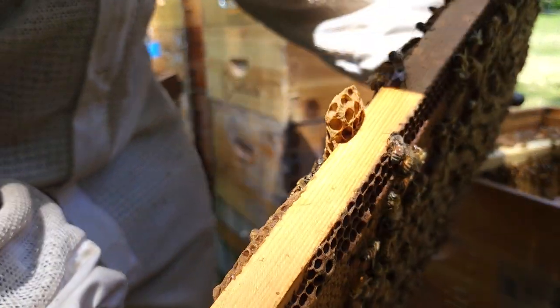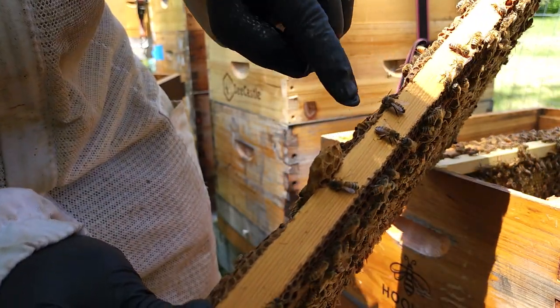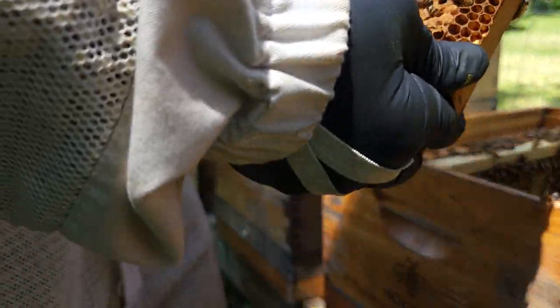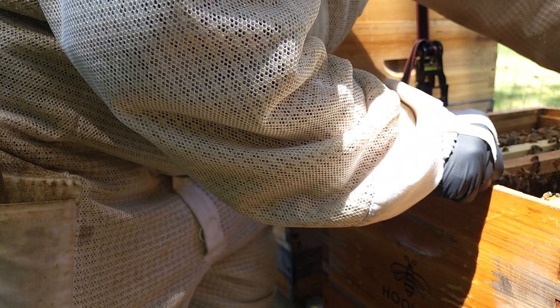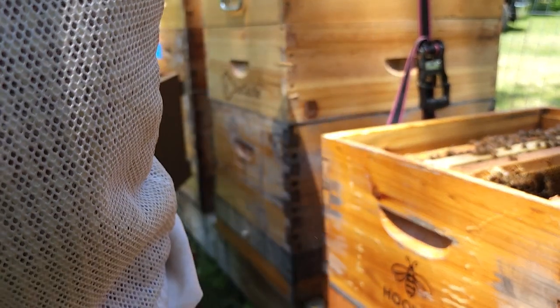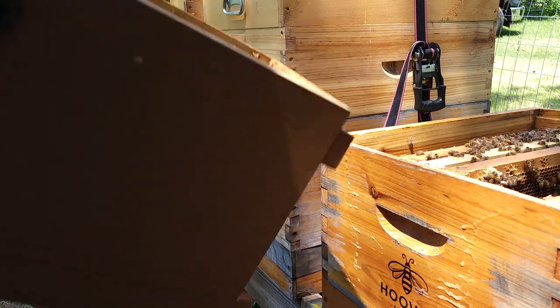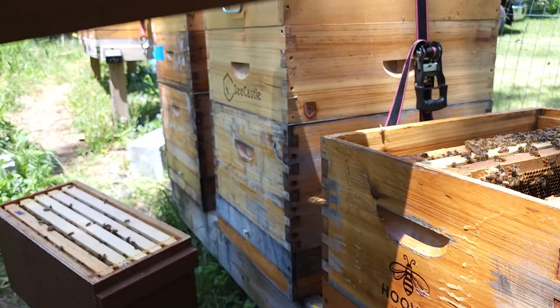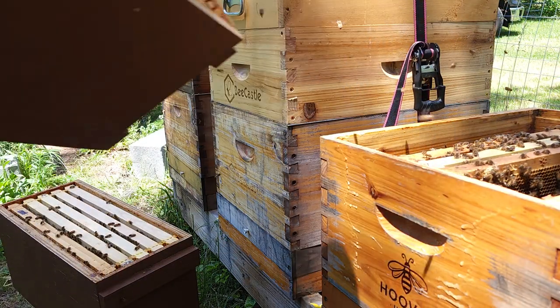Nothing in that one. Nothing — that's normal for a healthy colony. Some more brood in the middle. When you're putting your frames together, these sidebars is where you always want to be careful — I'm not going to pinch the bees. There's a few bees left down in here but not many. Let's see if I can shake a couple out. They'll go home eventually.